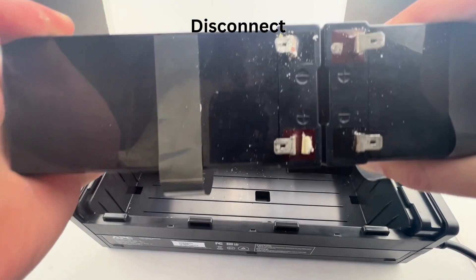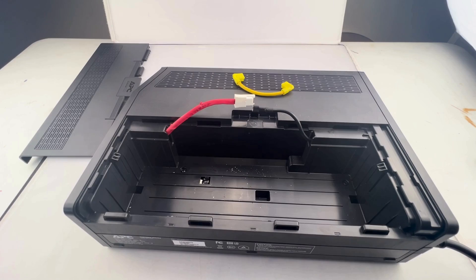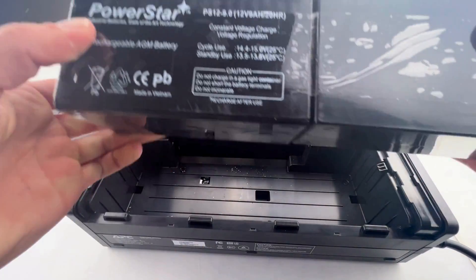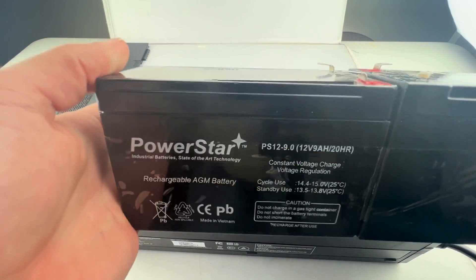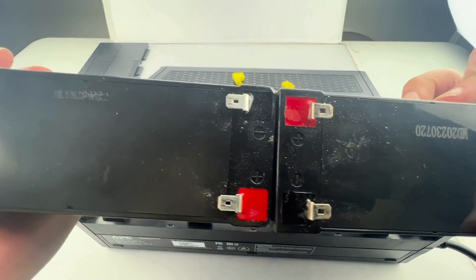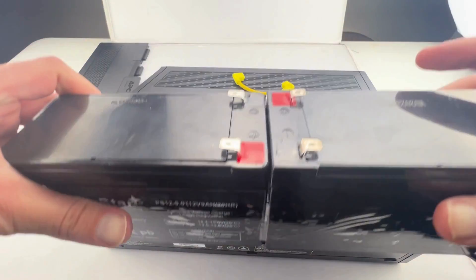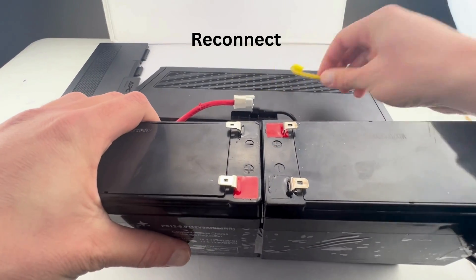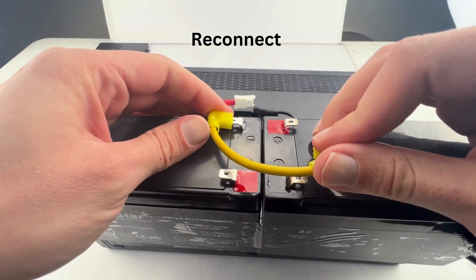Remove the batteries. From here we're going to be using PowerStar brand batteries. These batteries are really good to be used in UPS devices simply due to the fact that they carry a three-year full replacement warranty when used in UPS or float applications.